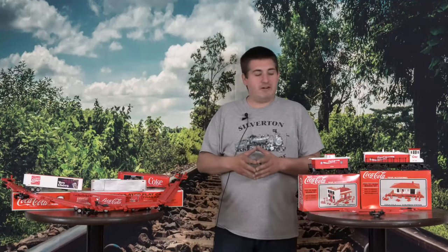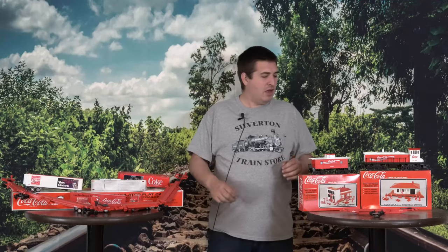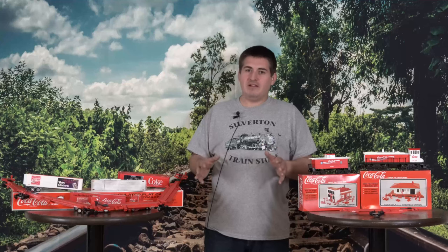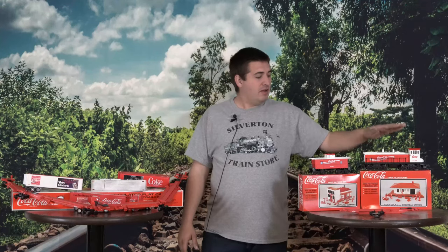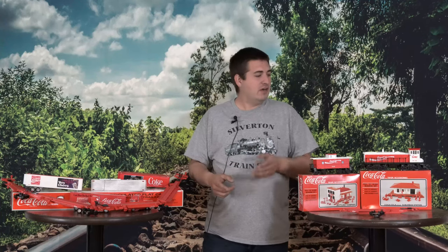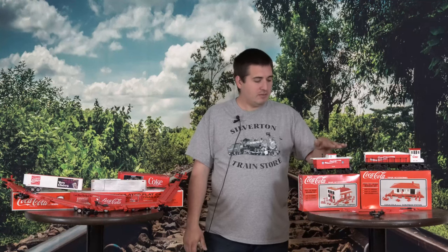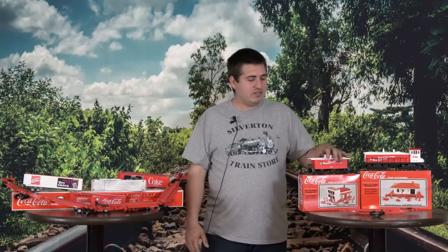I've assembled it as best I could to show everything off. There are some good things, some bad things, and some interesting things. The good news is that after all the years in the box never run, the locomotive ran flawlessly. It goes forwards and backwards — there's a switch on the bottom. It just took off like it's supposed to. If you're looking for good motive power, the K-Line locomotive did a great job. The caboose worked well too, though it did want to disconnect from the train a few times — possibly a coupler issue.